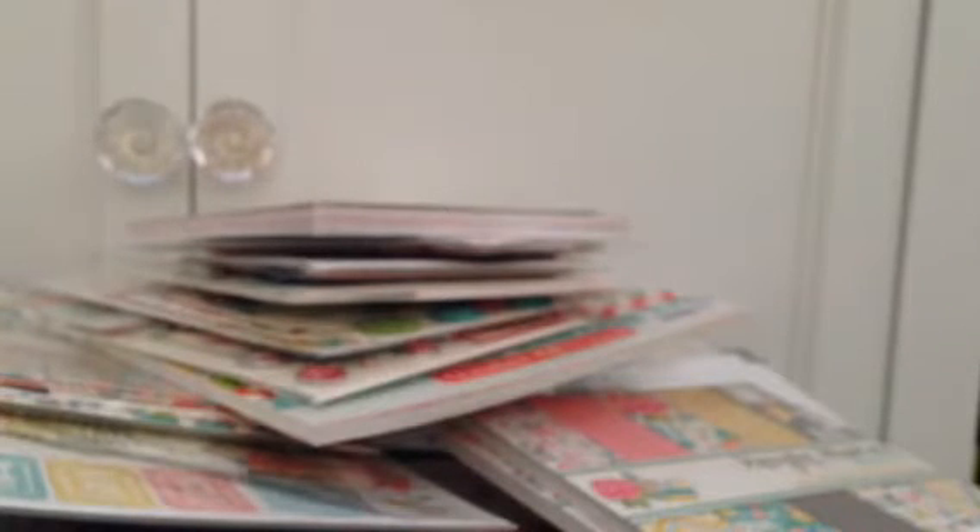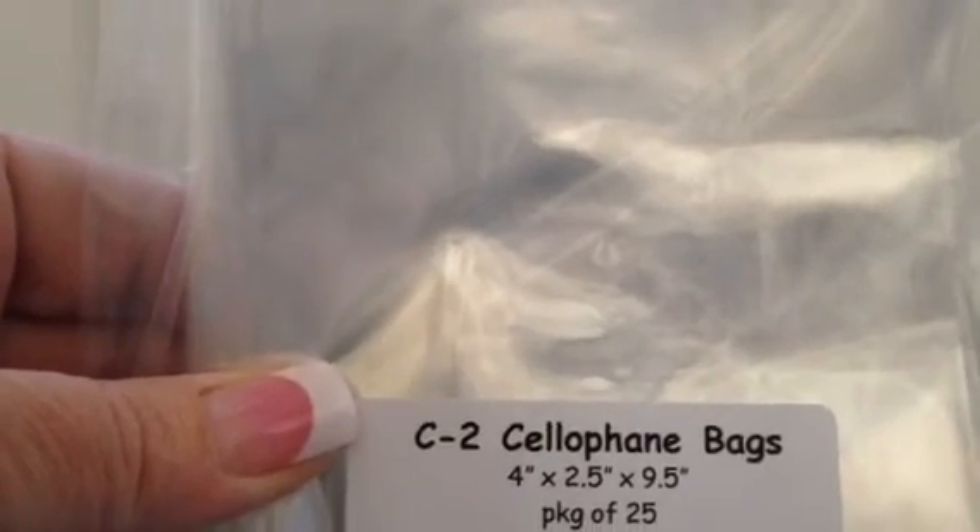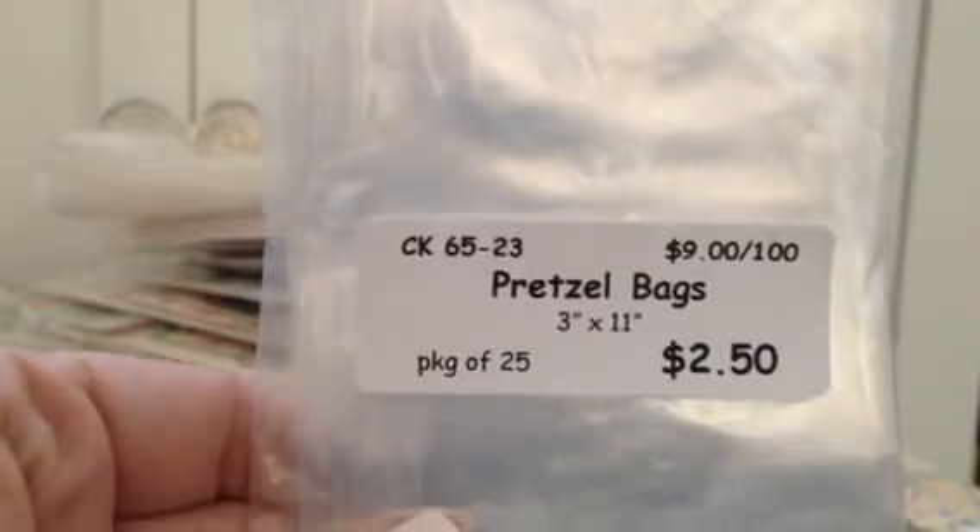And then from my local chocolate bakery place where I get things like Peter's Caramel for my turtles, and the big baking deli chocolate — all that kind of stuff for baking and candy making around the holiday time — they have all these bags and I'm just a sucker for bags. I love bags, I love boxes. So these are cellophane bags — it says C2, it's 4 by 2.5 by 9.5. You get 25 and they were $2.99. So I have a lot of sizes, but not that one. And this is a pretzel bag — 3 by 11, you get 25 for $2.50.